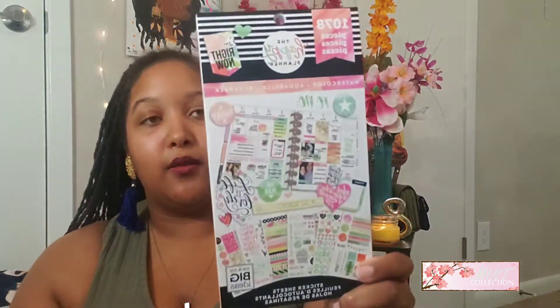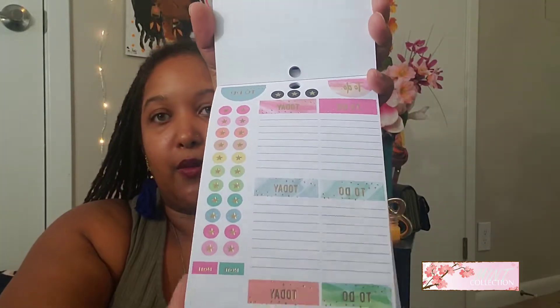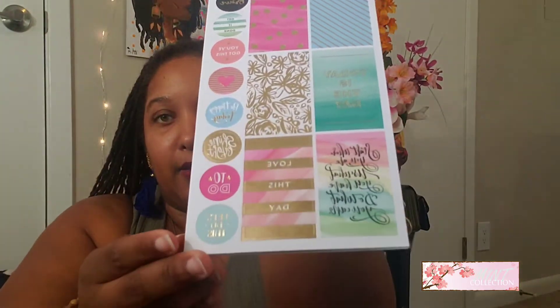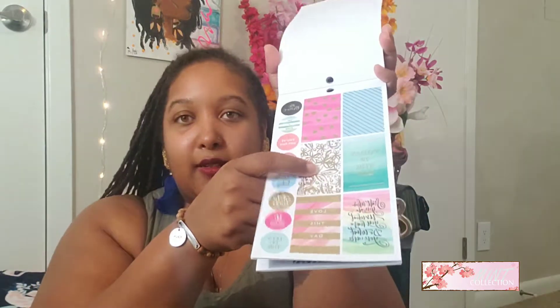This was a $3, 1,078-piece watercolor Happy Planner sticker book. This is really pretty - I love the colors in this. I'm not going to go through all of them but I'll show you some. That particular sticker right there - I saw a planner divider set for a dollar, three planner divider sets, and they look just like that one. They're really pretty.